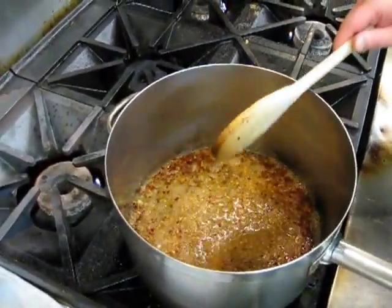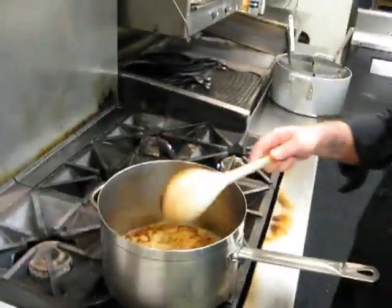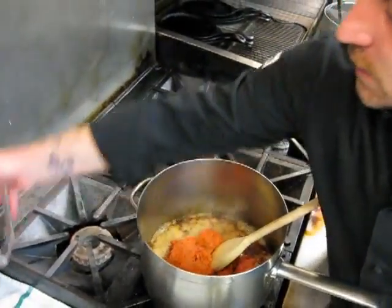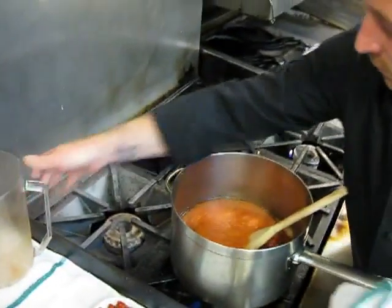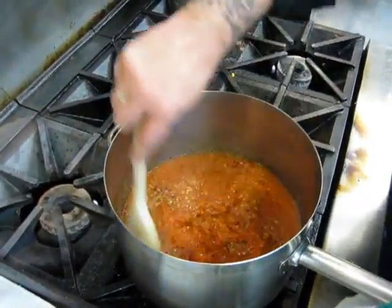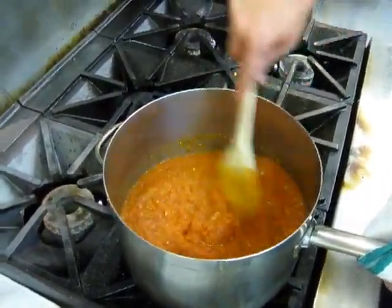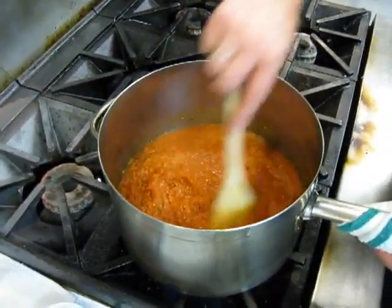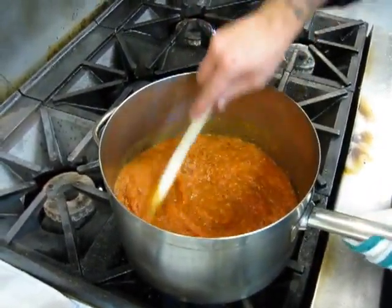We've got a nice reduction. Next we're going to take our roasted tomato puree and dump that right in, then take our palmodoro sauce and pour it in as well. We're going to stir this all together and get everything nicely incorporated and married. This is still a really thick sauce, so for this amount we'll probably use about a quart and a half to two quarts of chicken stock or water if you're doing vegetarian, to loosen the sauce up. We've got everything really well combined.